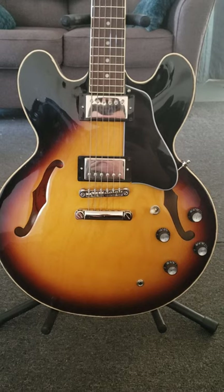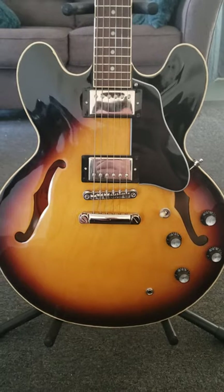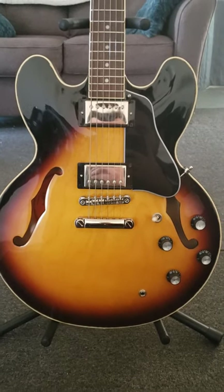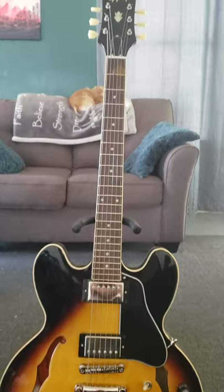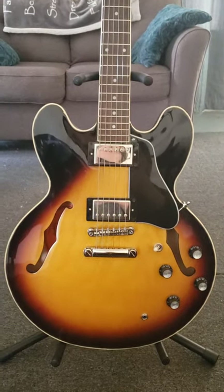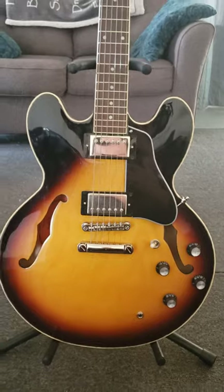Really solid guitar, though — I actually really enjoy this and I'm glad I pulled the trigger on it. I've had a 2015 Gibson ES-335 before and I loved that guitar, but I feel like this is just under right on par with it. I've had a standard Dot, the Dot Deluxe with the Flame Maple top, and even the Epiphone Lucille.